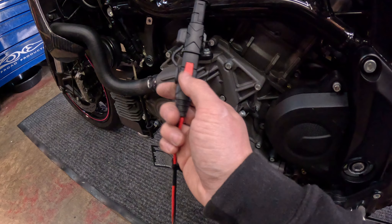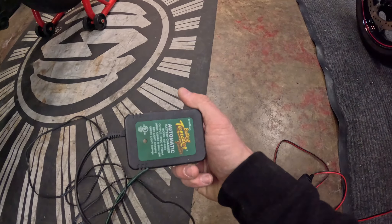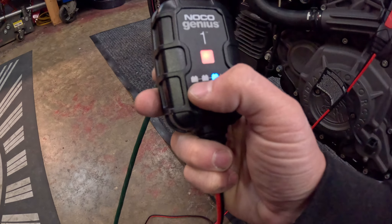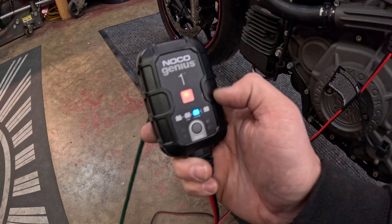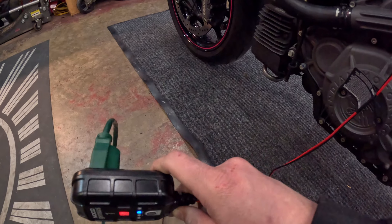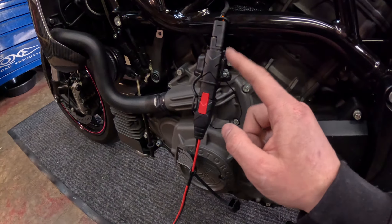I'll throw a link in the description for this SAE adapter. These batteries do require a special lithium-compatible tender — it doesn't have to be NOCO, but your typical battery tender will not work on these. The neat thing about the NOCO Genius is you can do normal 12-volt AGM, lithium, or 6-volt — just hit the button and it reads the battery and does what it needs to do. I think the charger is about $25 and the adapter is about $10. The battery was $125 shipped, and I have the NLP20 in my Challenger and have been very happy with it.